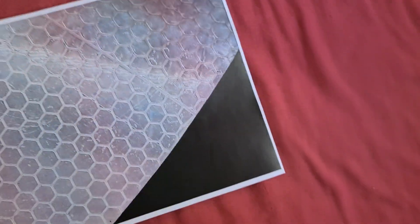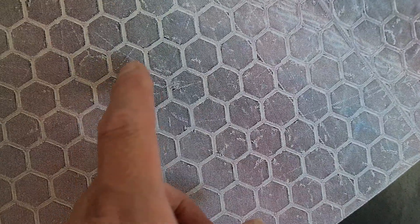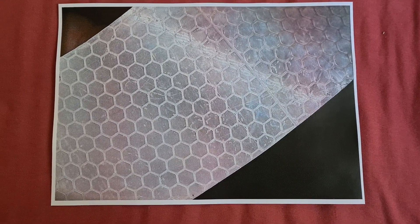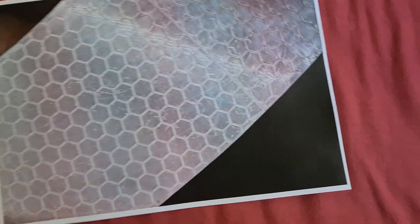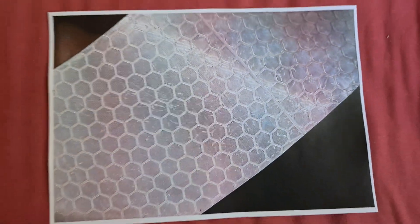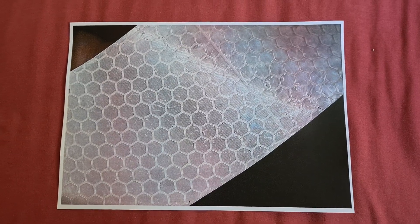Yeah, that's come up looking quite interesting — not all that reflective, but I do like the honeycomb shape and the little details here, they look really nice. I'm trying to get the light to glint off it, but I like this close-up. I'm going to now just lay it flat.